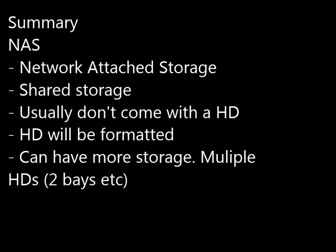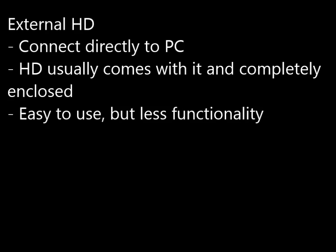I hope this helps. In summary: a NAS is network attached storage, it's shared across the network, it doesn't come with a hard drive — you've got to supply your own — and it's going to be formatted as soon as you put it in. You can add as many drives as you want to adjust your storage size. The external drive, on the other hand, connects only directly to a PC, the hard drive is completely enclosed and comes with it, and it's pretty easy.